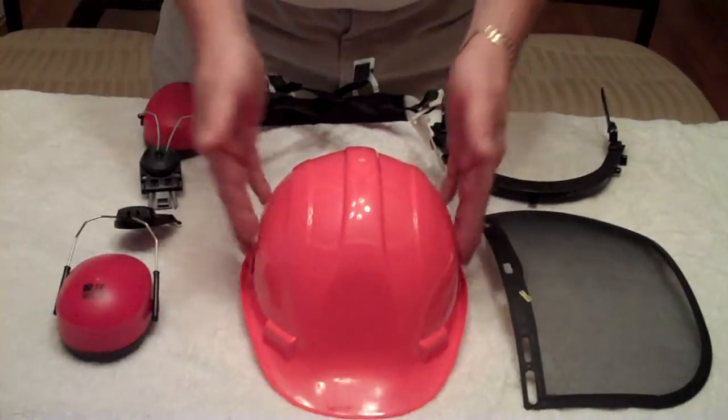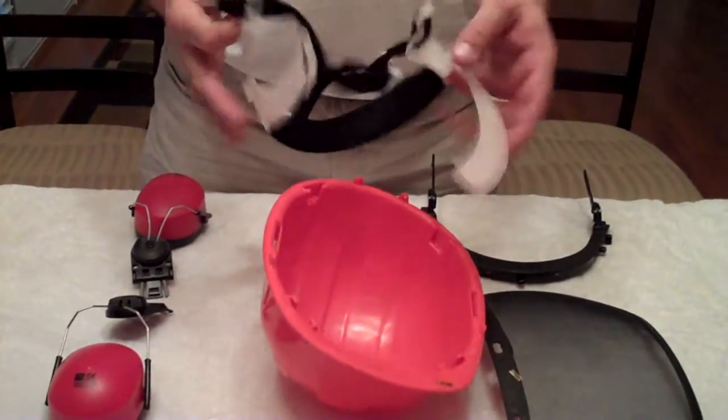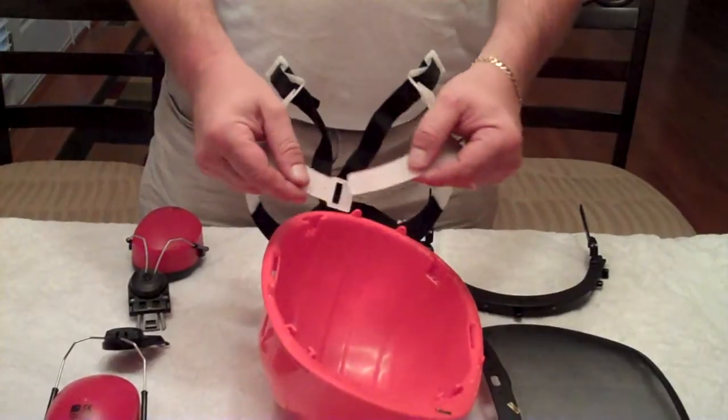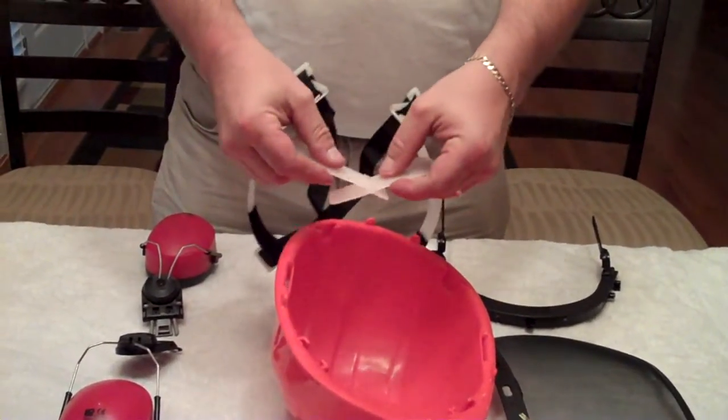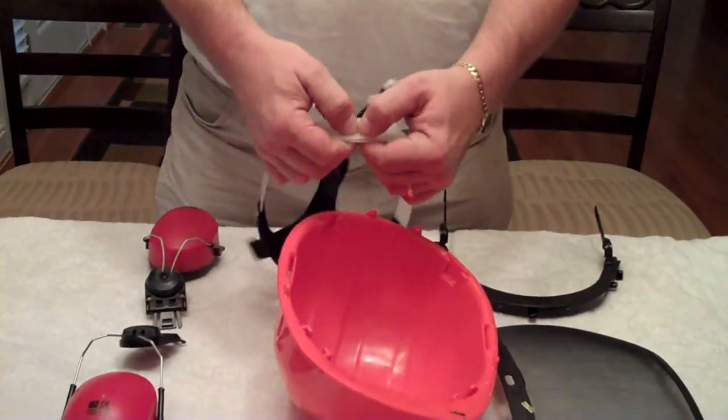Assembly of the Chainsaw Helmet. First, you want to install your suspension straps. The simplest thing is, if you're going to take this for adjustment on the head, slide it in and snap in place.